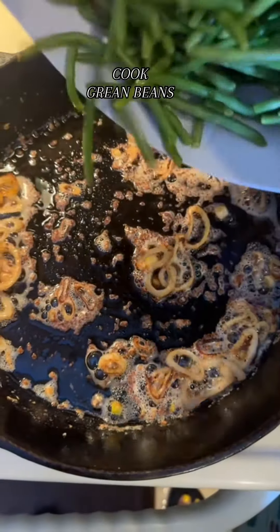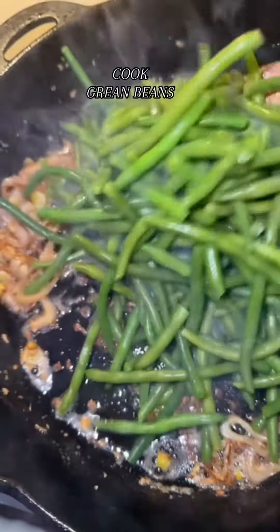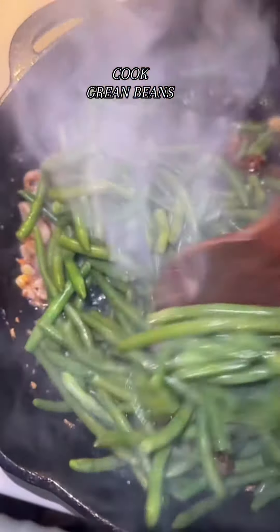Check out this pasta — cheesy! Alright, I'm adding some green beans on the side with this meal. Just let it cook really well, steam it up.